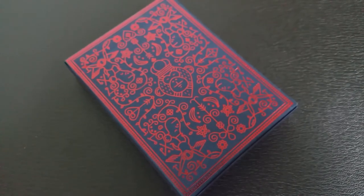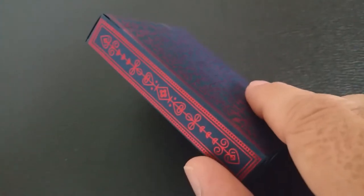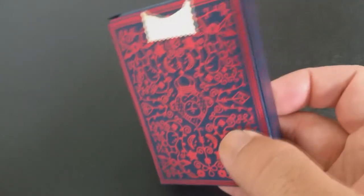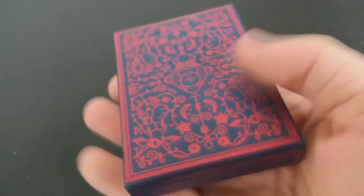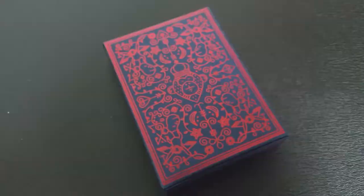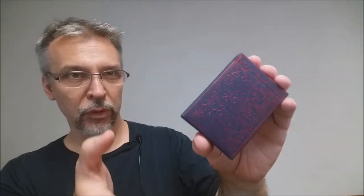There aren't really any writings on the side — it's all ornamentation. The bottom just says distributed by MailChimp; there's really not much else there. You do have an original gold seal on the flap, but again your tuck flap is just ornamentation, not really any words per se. It's very beautiful. It's not a black tuck case — it's a very dark, deep blue with a red foil on the outside, and that is pretty much it for the tuck case.